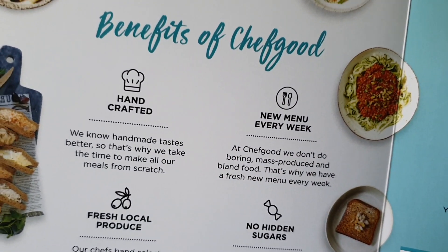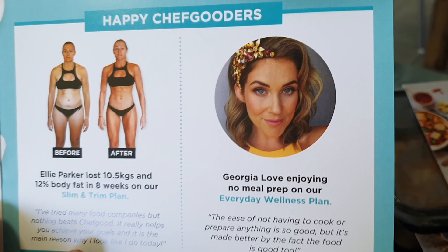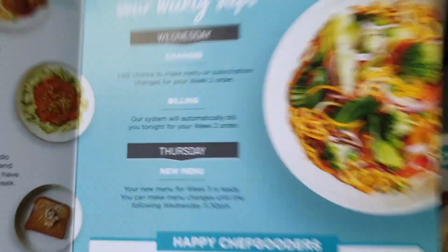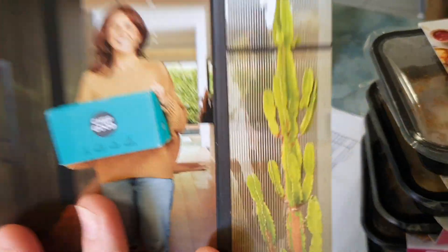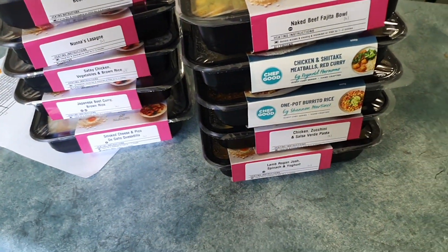Anyway, without further ado, let me show you Chef Good. They gave me a little card — handcrafted meals, new menu every week, no hidden sugars, fresh local produce, natural ingredients. There's some stuff about weight loss success stories — hey, there's Georgia Love, I went to uni with her, fun trivia fact! Wednesday is the last day to make changes to your menu with subscriptions, and billing is automatic, so if you decide to sign up, just be aware of those cutoff dates. You can also freeze them, which is handy. Now, the hard part: I need to decide what to eat first — other than the naked beef fajita bowl, which has the shortest expiry.